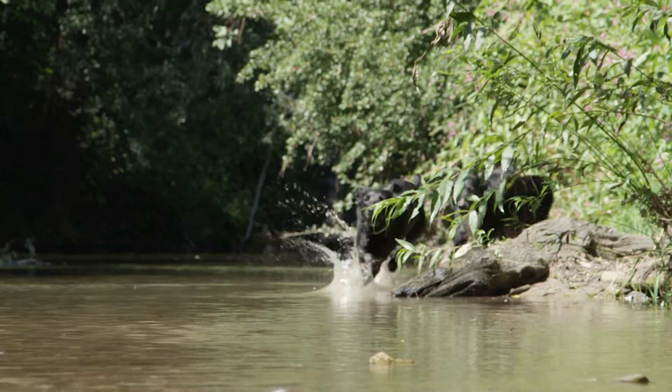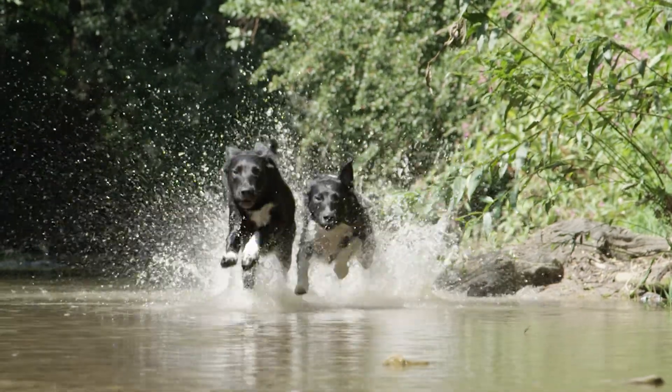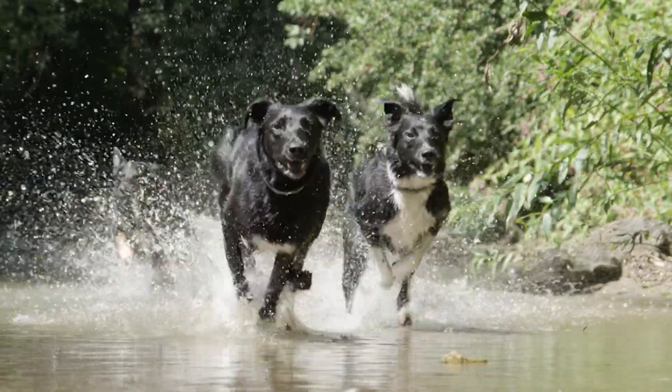Brave, fun-loving, loyal. Your best friend deserves the very best protection, and that's what Canine Spectra delivers.